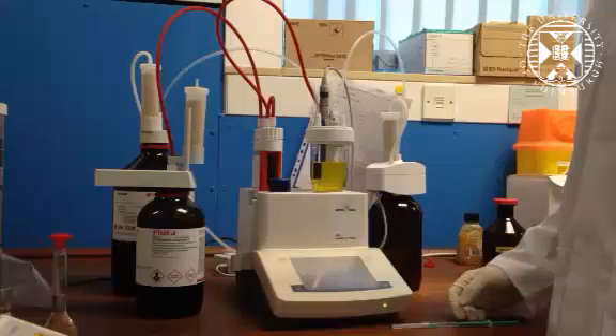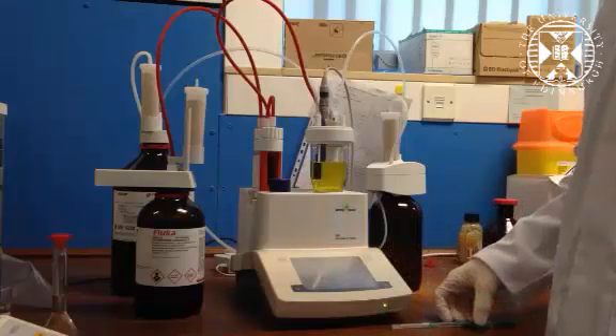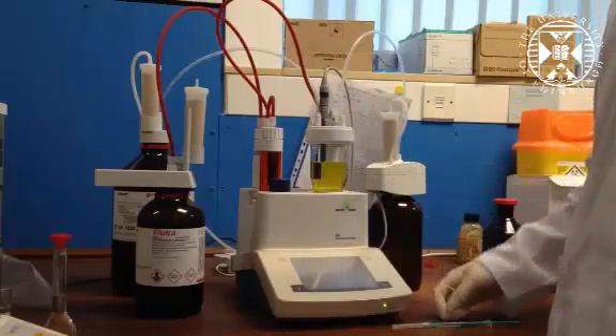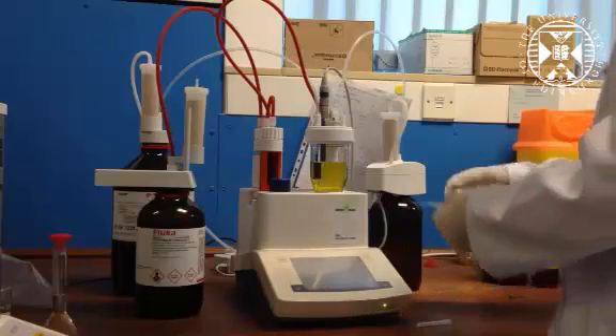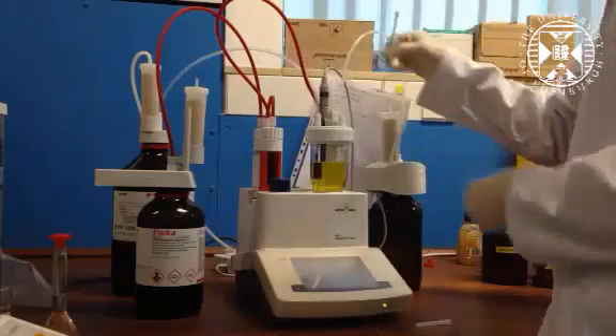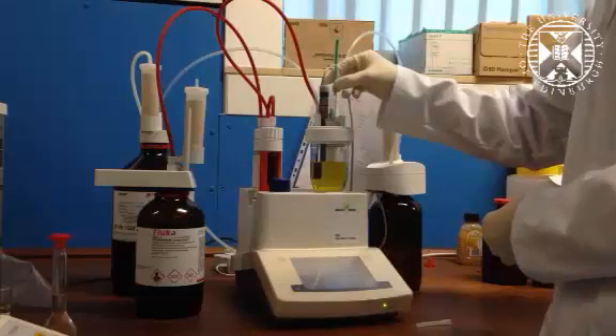Once we have tared the balance with our sample, we can set up the volumetric titrator. It will undergo a pre-titration to remove any water in the titration cell before we've entered the sample. Once that's complete, we can hit 'start sample,' take our syringe, move the grey plug, and enter our sample into the cell through that hole.